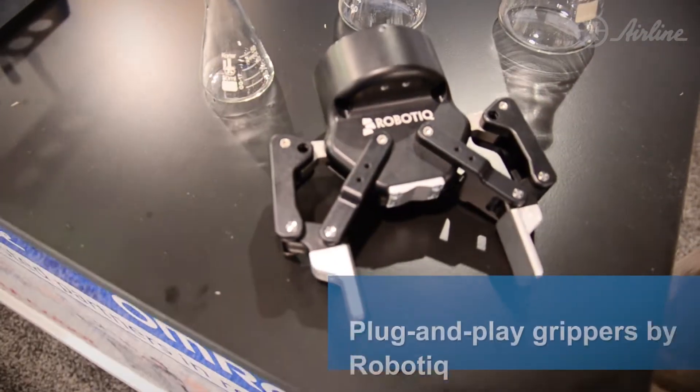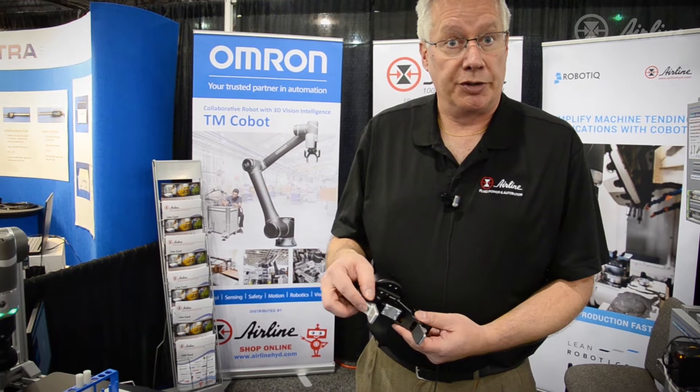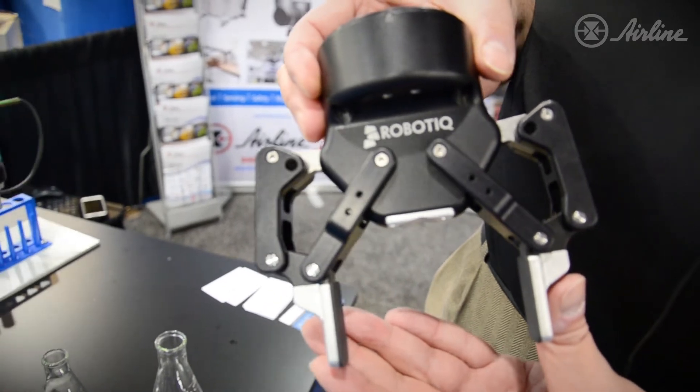The RoboTik gripper is available in a variety of sizes. The finger is released very easily with one screw on each side. These can be custom machined or they can be 3D printed to match your requirements.